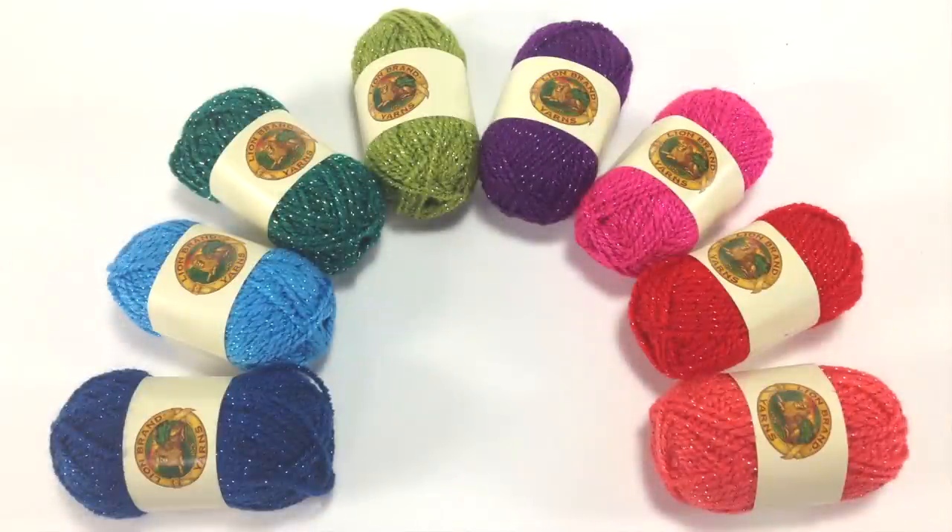Special thanks to our sponsor Lion Brand for providing today's yarn, who are introducing their Bon Bon line — a collection of mini skeins of yarn that are perfect for your everyday craft needs and different types of colorwork. Today we are using their Celebrate Colorway.